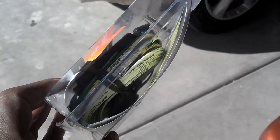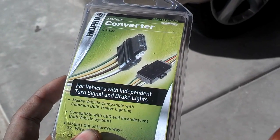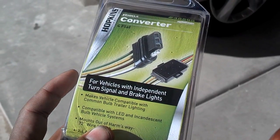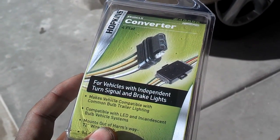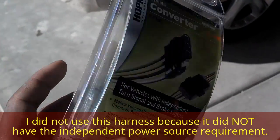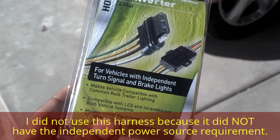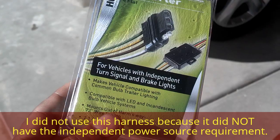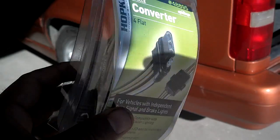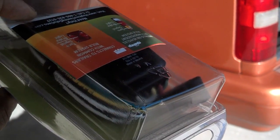What this converter does is it takes a direct power that you give it, and then the wires that you connect to your lighting system at the rear of the car — it uses signals from those wires. It doesn't drain power to operate the lights. It just takes a signal from them, feeds them into the converter, and then the power you supply it will power the trailer lights so you don't have any overload on your vehicle's lighting system.